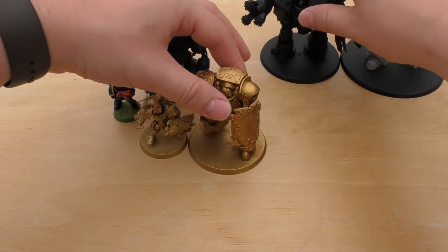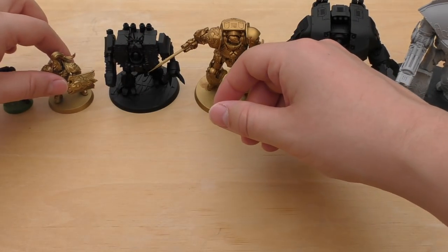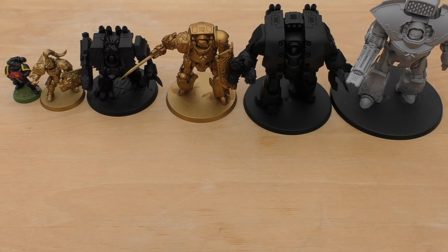I'll just give you a little size comparison in terms of the Dreadnought lineup — it sort of looks something like that. And then obviously after this you'd have your Knight, your Cerastus Knight, your Porphyrion, your Warhound Titan, Reaver, Warlord, and so on.